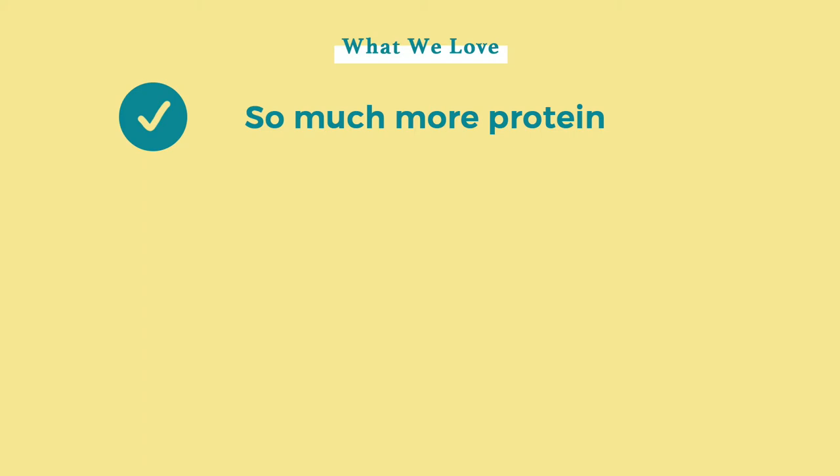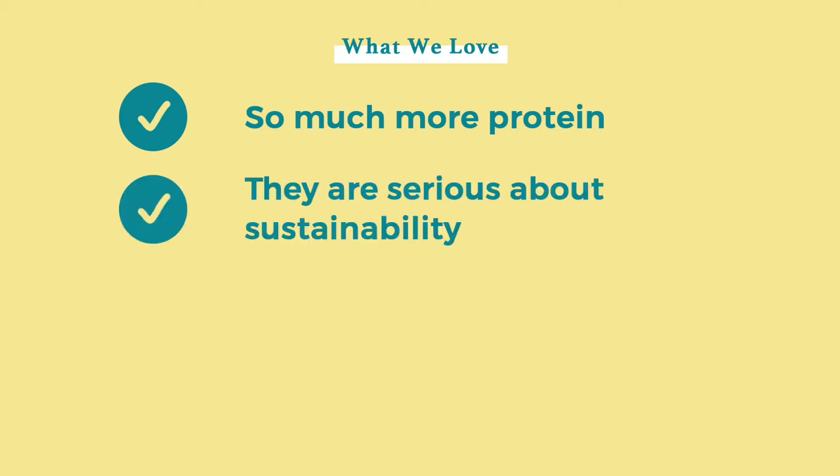This added protein content is great for energetic and active dogs. The second thing I noticed was sustainability. A Pup Above takes sustainability more seriously than some other dog food brands by using ugly produce to reduce food waste and by supporting farms committed to regenerative agriculture. They also use TerraCycle, which recycles the food bags.